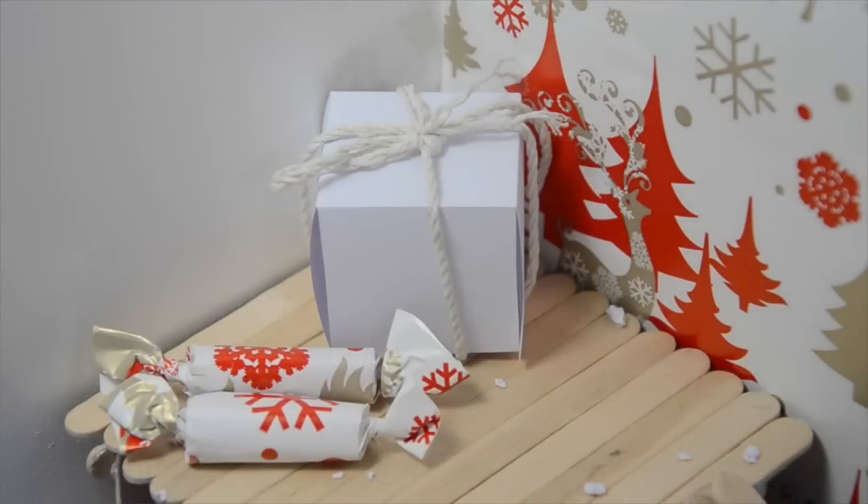Hey guys, so today I'm going to be showing you how to make this super cute treat parcel, or treat present, or treat gift — whatever you want to call it. You will have seen this in my winter cage tour this year, and all it is is a little paper box that you can hide treats inside for your pet. It's just really cute, really festive, great for this time of the year.